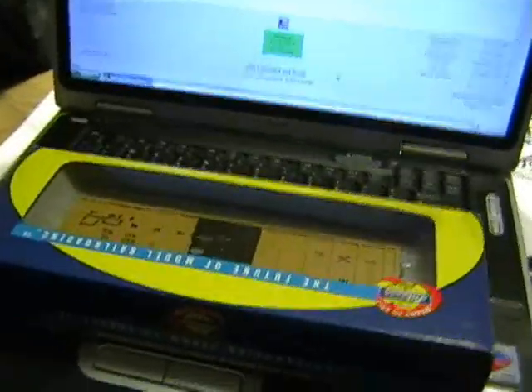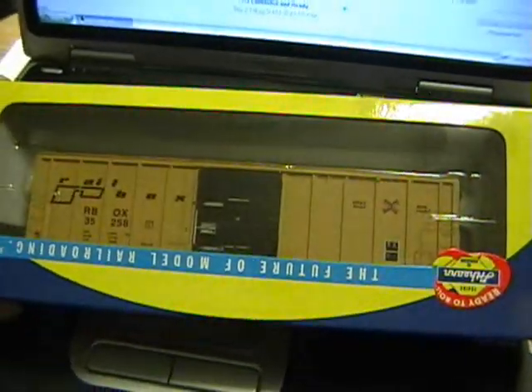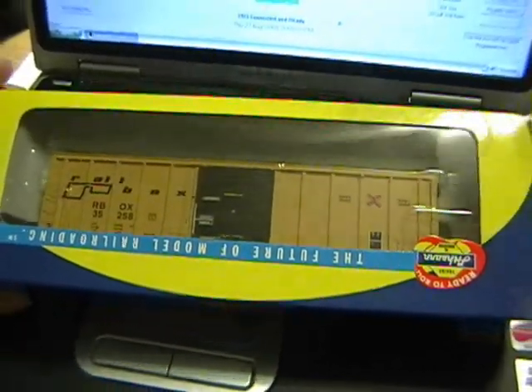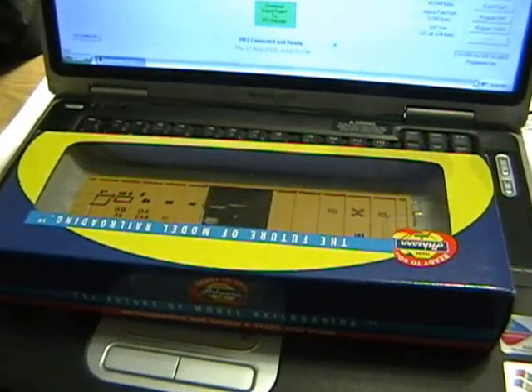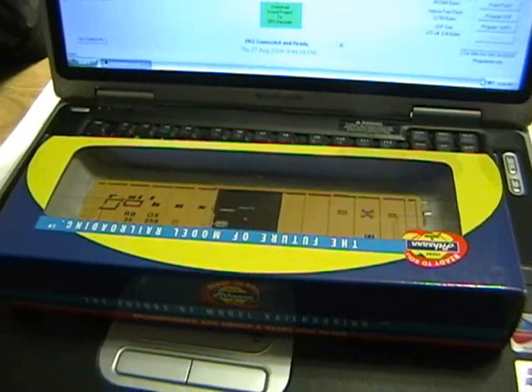It's me again. We're going to do something a little bit different today. I know we were working on this Arthurne ready-to-roll boxcar — we were putting some sound in it, and it's coming along good. I'm having a little bit of difficulty working out some bugs, making it sound the way I wanted to.